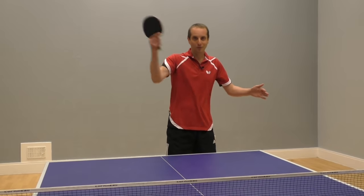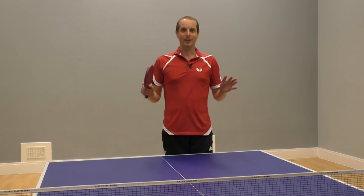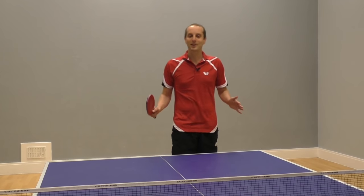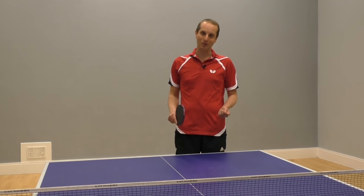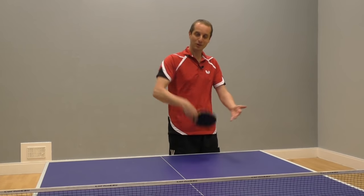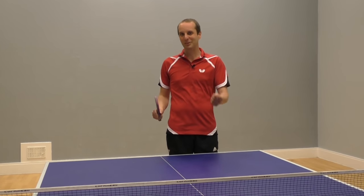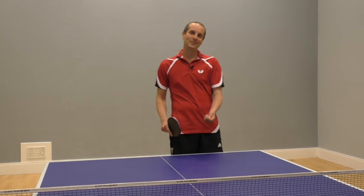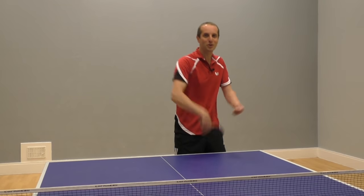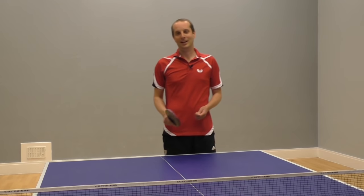So, backhand topspin against a backspin ball. Now this shot has been driving me crazy. I've been working on it for a long time and I can do it — in practice, in drills, in practice matches — but when it comes down to it in a competitive match, I think I'm still probably inclined to push when I know I should be doing that backhand topspin.